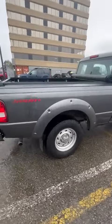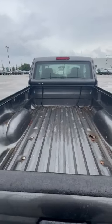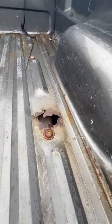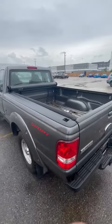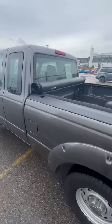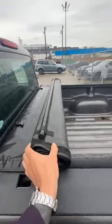The big thing that I did want to show you is in the back here. As you can see, there is a little bit of a hole in the truck bed. That is the one thing I noticed that I would like you to know about before we go any further.